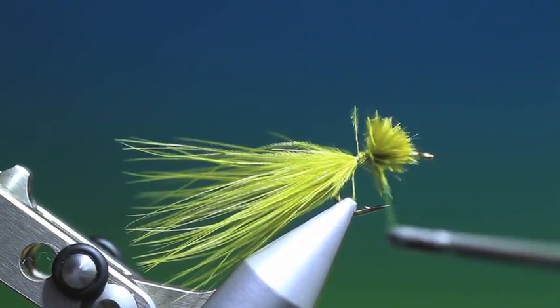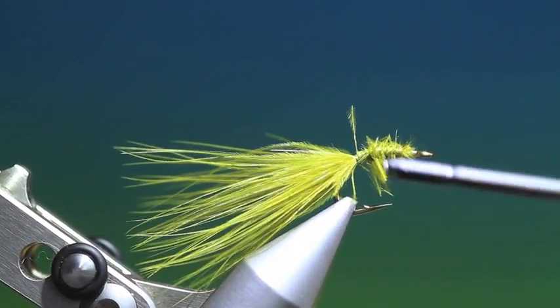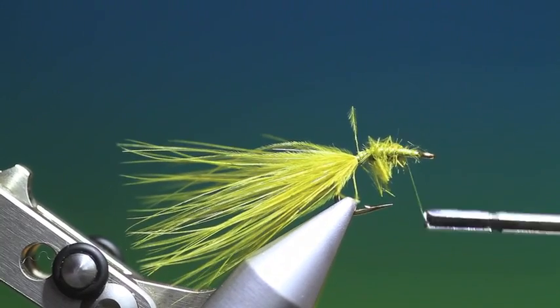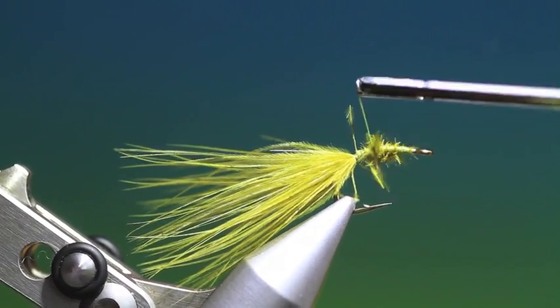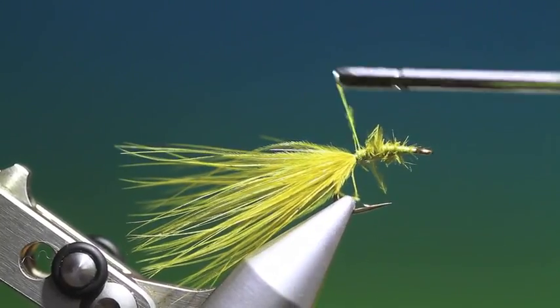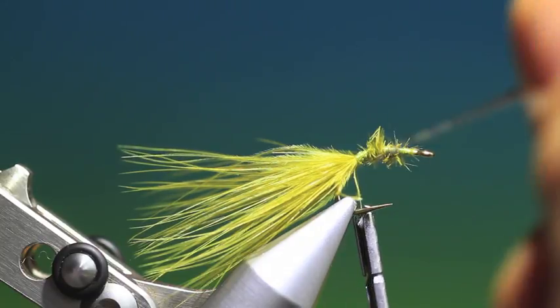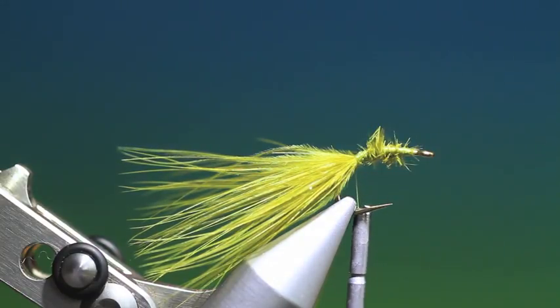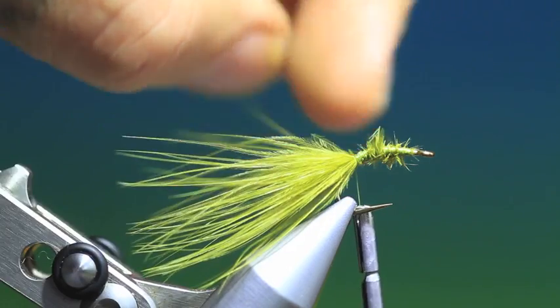We'll just go up the hook shank with this. Tie that down. Don't crowd the hook eye because you're going to have to finish there later — you need a bit of space for that. We'll go back down here. That's looking absolutely perfect, very nice indeed.